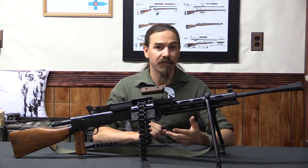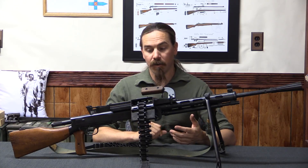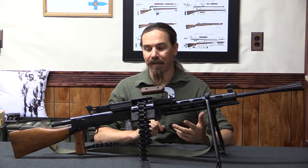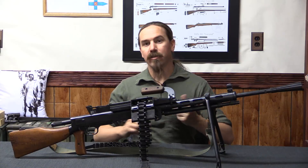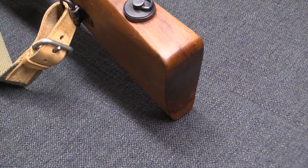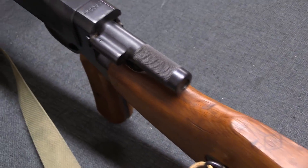It takes what was effectively a 1920s era light machine gun — one of the very early generations of light machine guns — and converts it into something that is in most ways effectively the next generation of GPMG. Now it's not quite as good as something like the PK; it's definitely not as good as a PK.